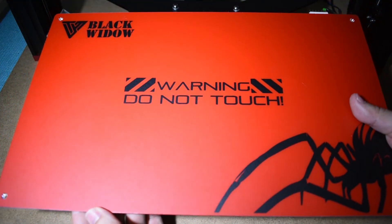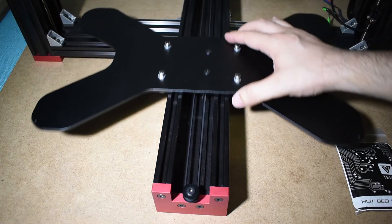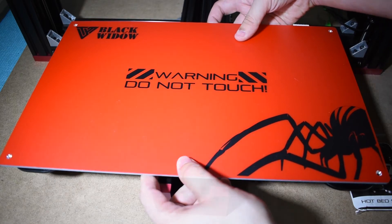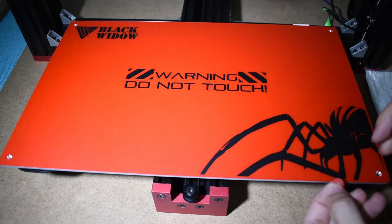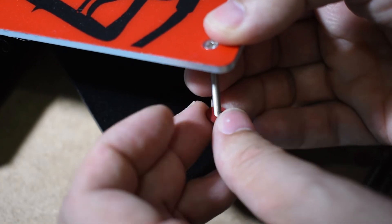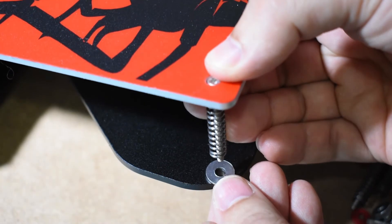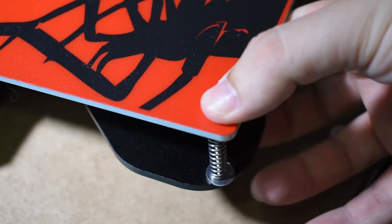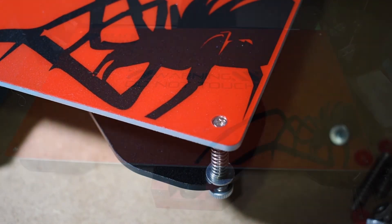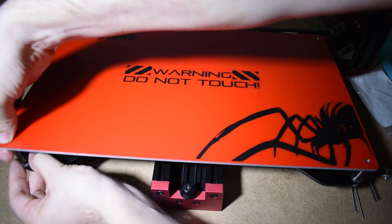Now, let's install the heat pad. Take it out and grab the bag that contains the screws and the springs. Use the isolation washers between the heat pad and springs. I will add some normal washers between the springs and the carriage as well. Don't worry about the bed leveling — that will be done in the next step.